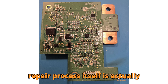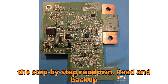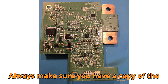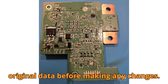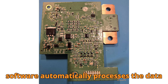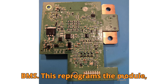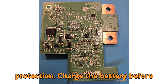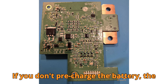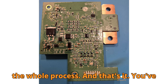Once connected, the repair process itself is actually surprisingly simple, thanks to the algorithms built into Multiprog. Here's the step-by-step rundown. Read and backup that flash data — this is your safety net. Always make sure you have a copy of the original data before making any changes. Click on Renew and Repair. Multiprog's software automatically processes the data file and corrects the protection flag. Write the corrected file back into the BMS — this reprograms the module, effectively removing the lock protection. Charge the battery before reconnecting it. This step is crucial: if you don't pre-charge the battery, the system may immediately re-trigger the protection mode, forcing you to repeat the whole process.